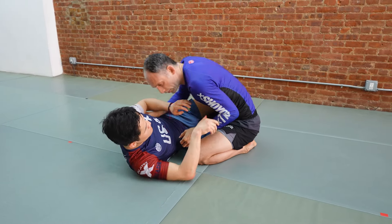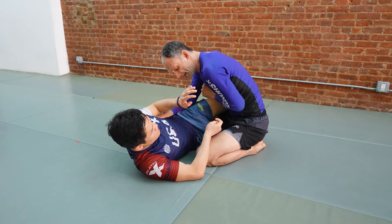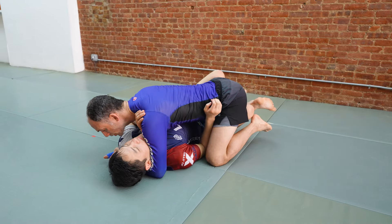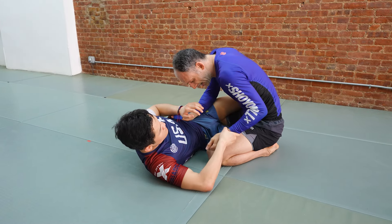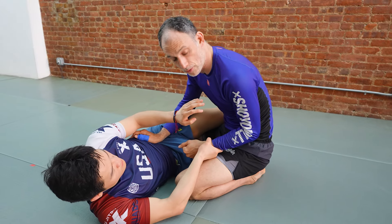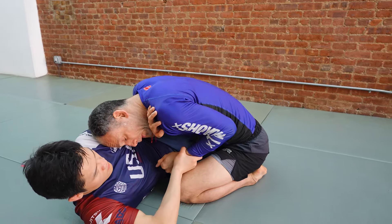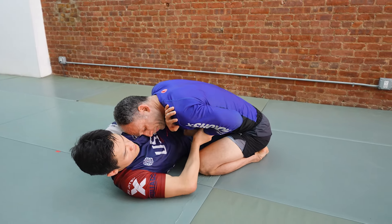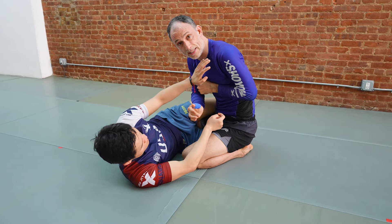Once again — your partner takes the grip on your wrist. Don't try to fight through it. Back away, snap it off, and if possible bring your arm directly through and now you can start to cross face. An alternative is if your partner takes a grip and you feel like you can't break it that way — you can take a conservative break to the outside. Back out, bring your other hand to his wrist, and snap it off.